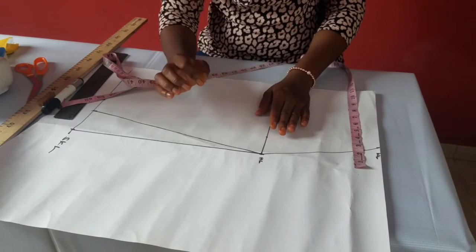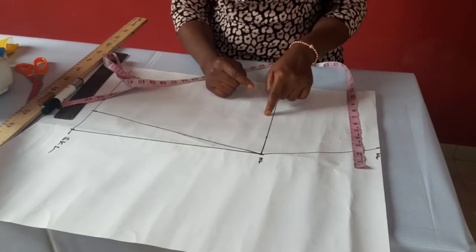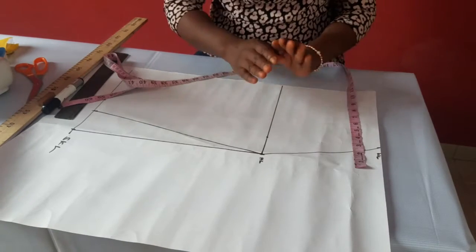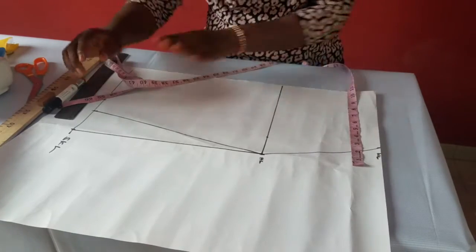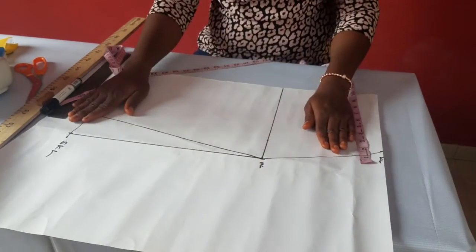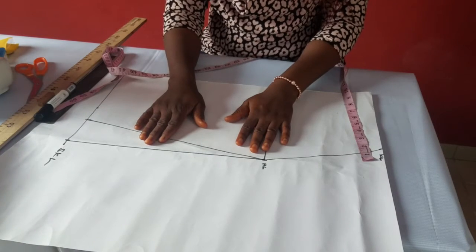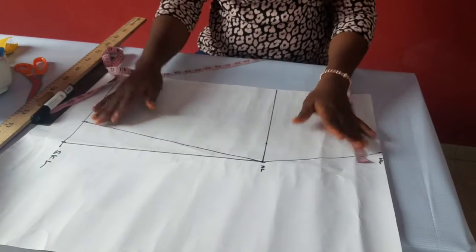For the back pattern, the dart should stop one inch above the hip. So your dart should not reach the hip. Any dart that gets to the hip and is not going across it is wrong — it either stops one inch above the hip on the back pattern or two inches above the hip on the front pattern. Whenever the dart goes across, that means it's a design dart going to the hem — that's a different design entirely. So on this pattern you can make it for a stretchy material because stretchy material does not need darts, but for a stiff material you'll be adding darts.